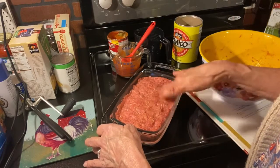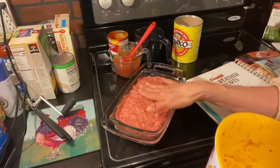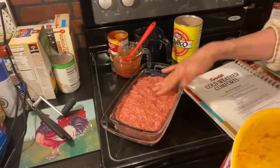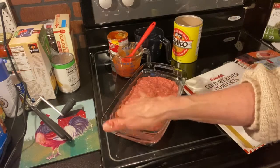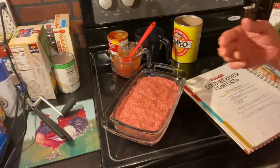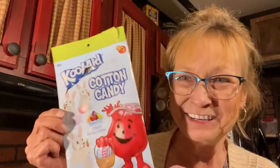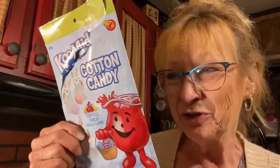And that's all there is to this meatloaf. I'm going to stick it in the 350-degree oven for about an hour and a quarter, or until the center reaches 160 degrees. It's ready to go in the oven — I'm just waiting on it to finish preheating. I'll come back in about an hour; I'm going to check the center and if it's 160 it'll be ready to take out.